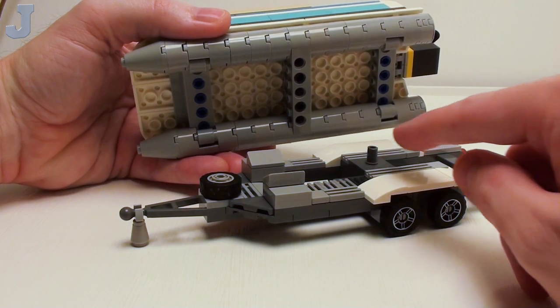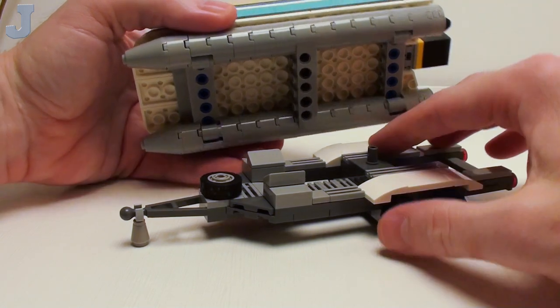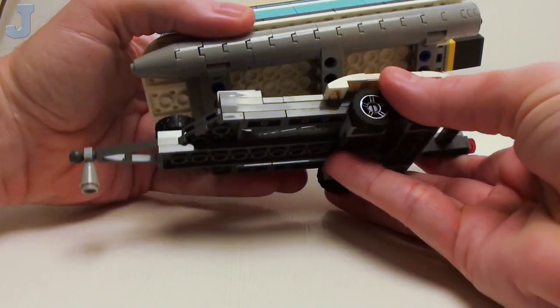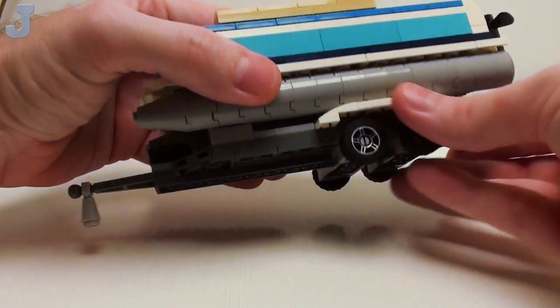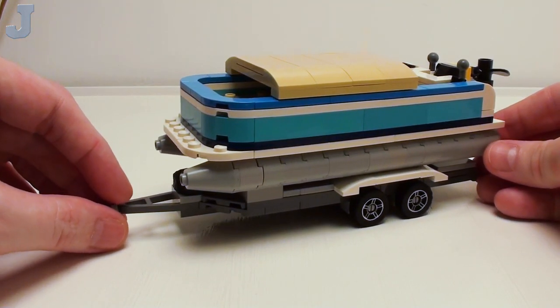Attaching our pontoon boat to the trailer is pretty simple. Take this Technic pin and stick it right in this center hole — place that right in there and it should snap right in place. And we're on our way. Thank you.